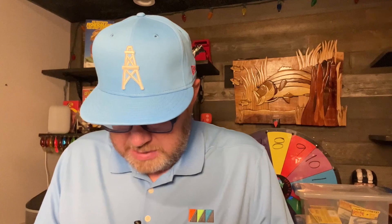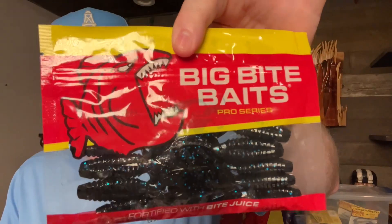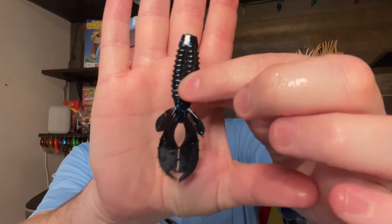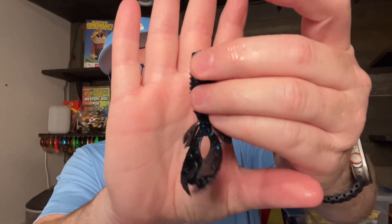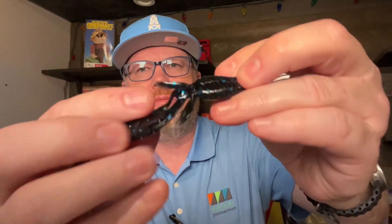The last bait in the bag is by Big Bite Baits. It's a little flippin' bait called the Yo Mama. Looks like it's a 10-pack. It's kind of a smaller beaver bait. They are slimy — you can see that slimy on my fingers. It's a black and blue color as well.